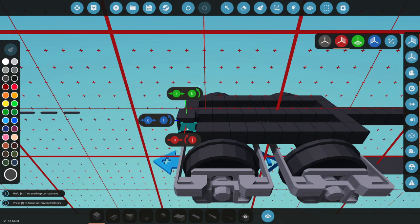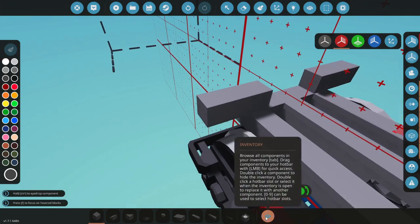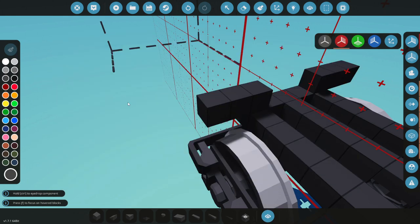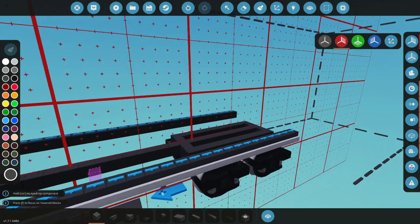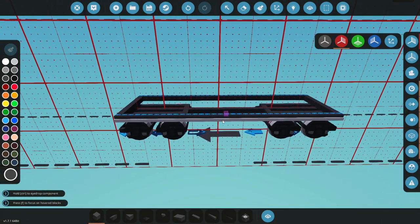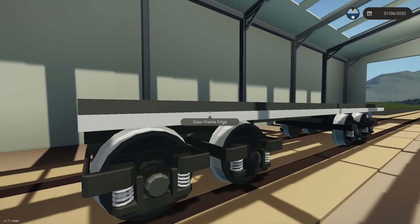I then think what we're going to do is actually go out from there - maybe one, two, three - and this will be our edge piece. We're going to go to door and grab the door frame edge thingamabobby, and go ahead and do this to the rear. That's actually not too bad at all, and I think it'll work out. One, two, three, four, and five. Go ahead and spawn it in again - yes, this is perfect!